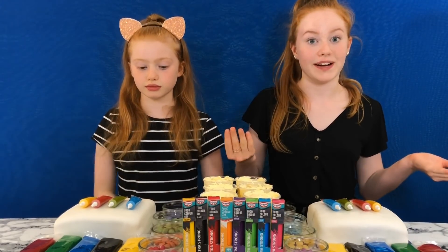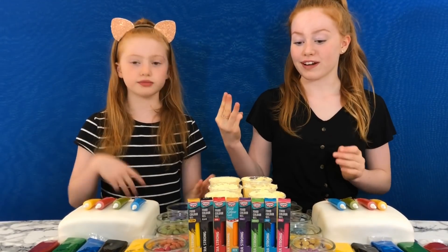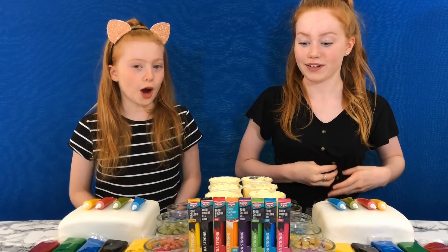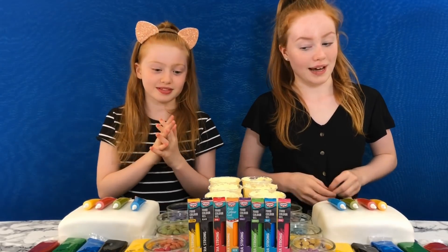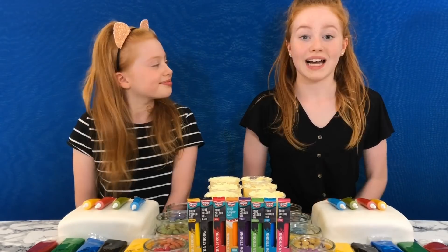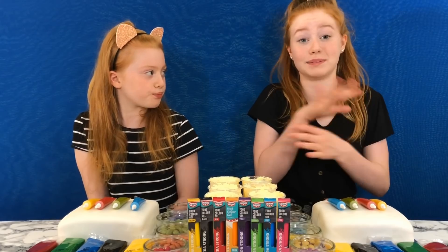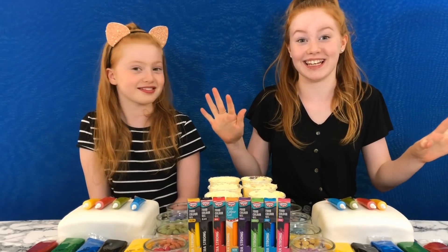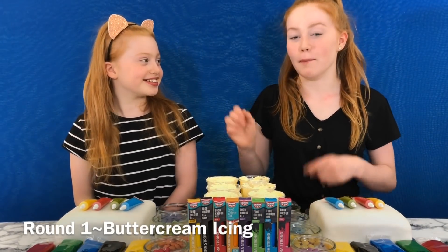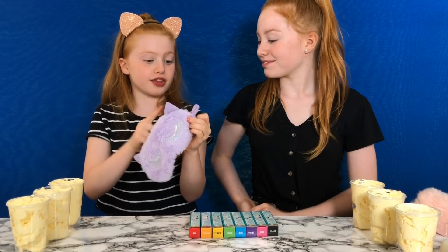For the first round we've both got some homemade buttercream icing and we will be picking three different colors blindfolded from these food colorings. I want really bright colors — like yellow. If we get black that would be cool for outlining, but I really really want a bright cake. We're going to be using piping bags to pipe the buttercream on. I have absolutely no skills in piping at all — never tried it. Round one, I'm excited! Blindfolds, come here.